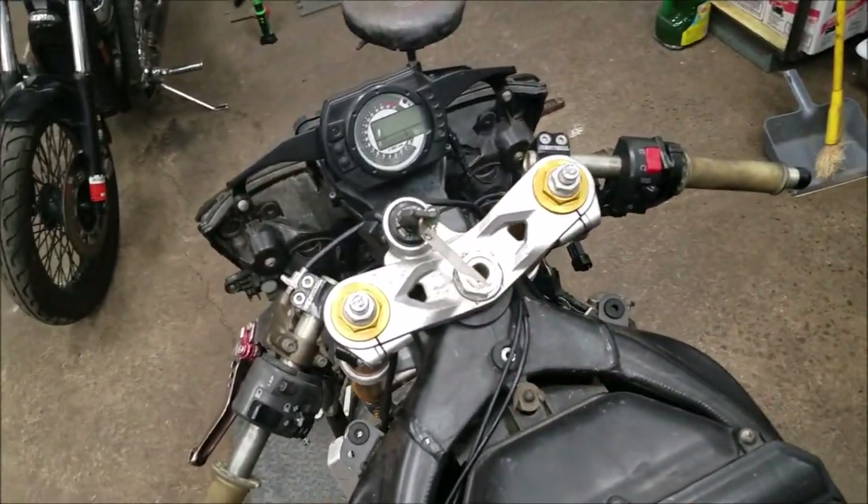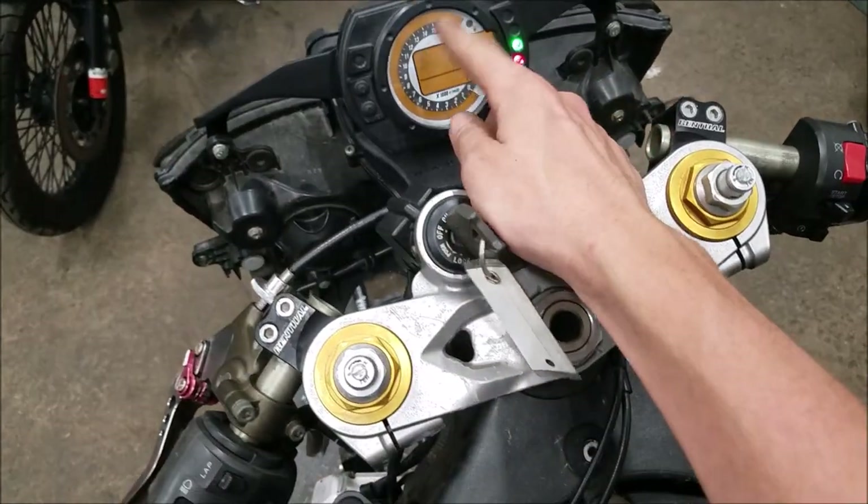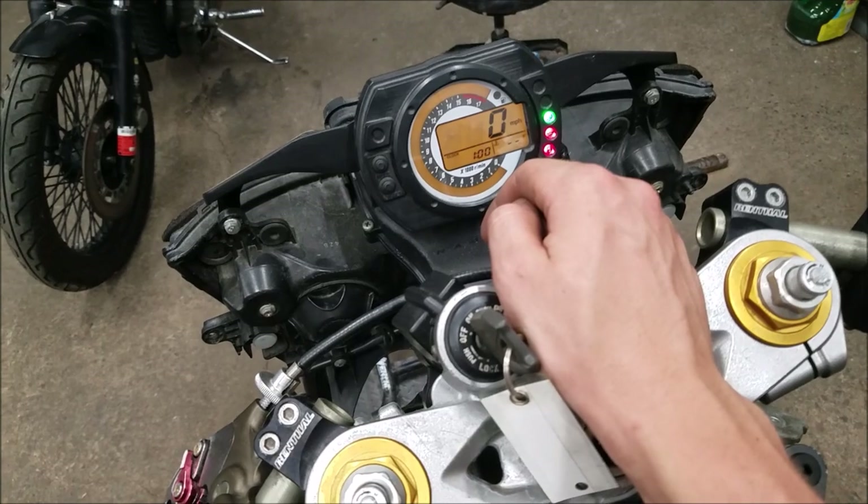What is up guys? Rob here with RK Motorsports and today I'm going to be showing you guys how to change the backlighting color on your Kawasaki Ninja 636 gauge.